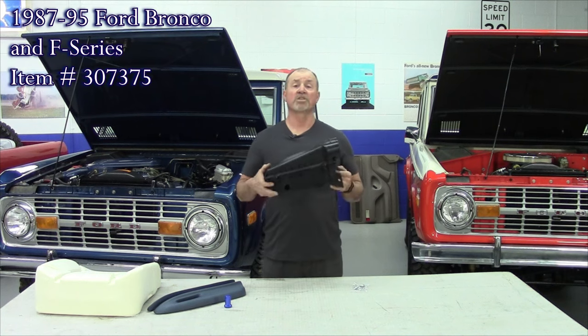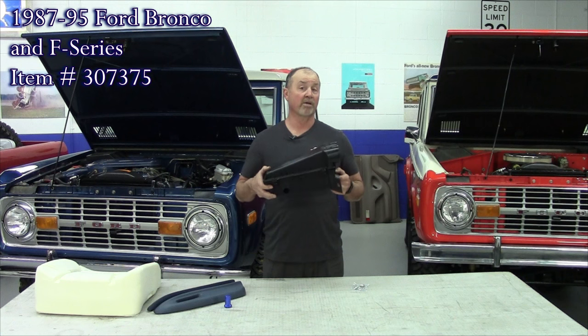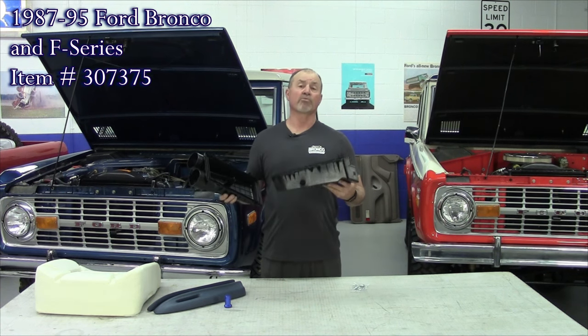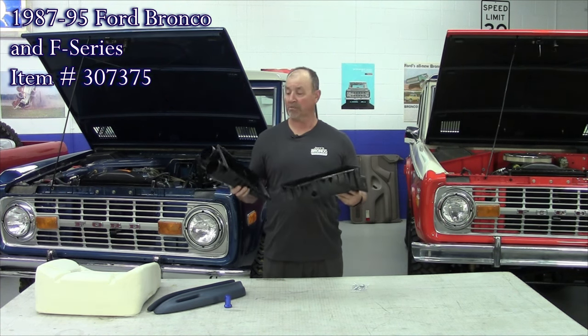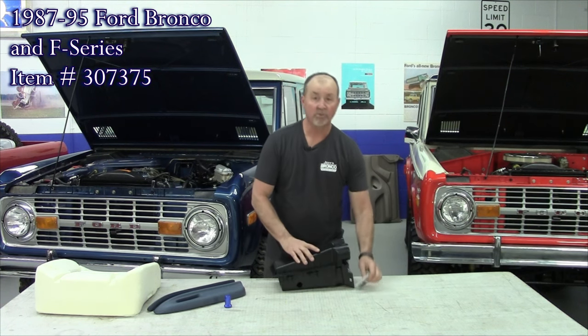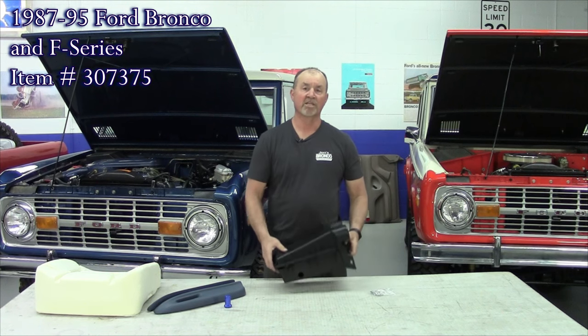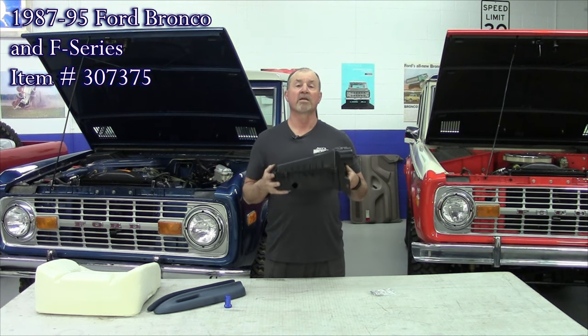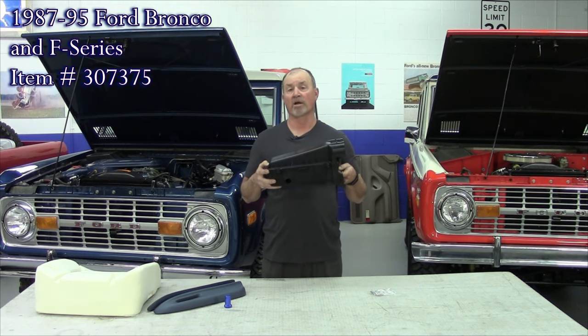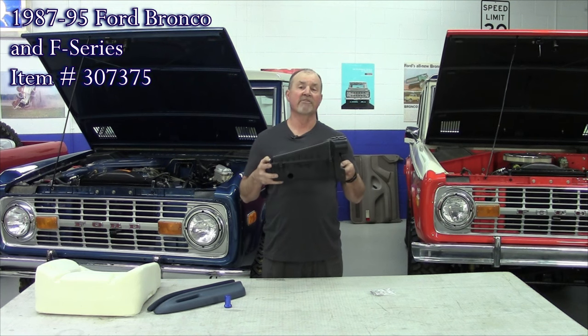Our next new product is this air box. This fits the 87 to 95 Ford Bronco and the 87 to 95 F series pickup. It's a two-piece construction — we've had both pieces done. These get brittle over time due to engine heat. This is a brand new unit. Comes with the upper and lower, and comes with the mounting hardware. Basically unbolt the old one and bolt this in place. Replacement air box for the 87 to 95 Ford Bronco and 87 to 95 F series pickup, regardless of motor.